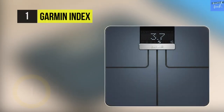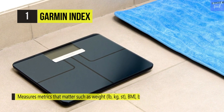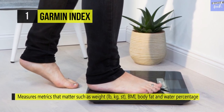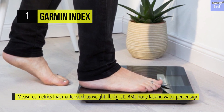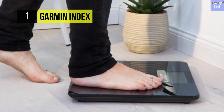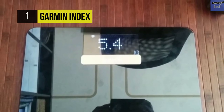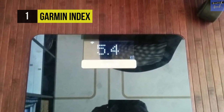The Garmin Index is a smart scale that measures metrics that matter, like weight, BMI, body fat and water percentage, as well as skeletal muscle mass and bone mass. Setup is quick and easy using your smartphone, a WPS-enabled Wi-Fi router, or a Garmin USB ANT stick. Step on the scale and the Garmin Index recognizes the specific user and automatically uploads data via Wi-Fi to that user's Garmin Connect account.